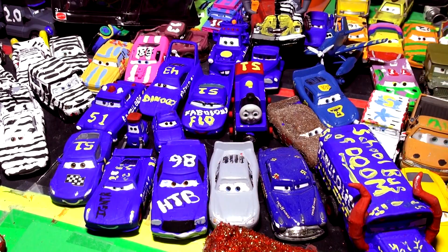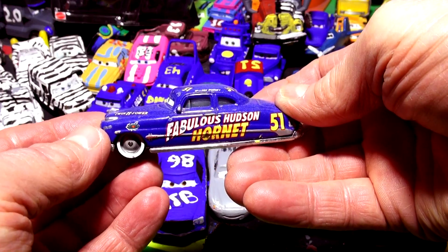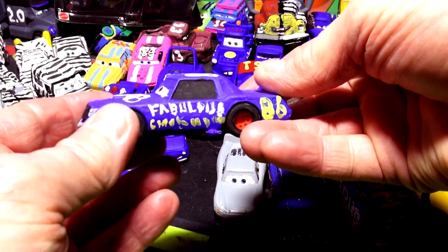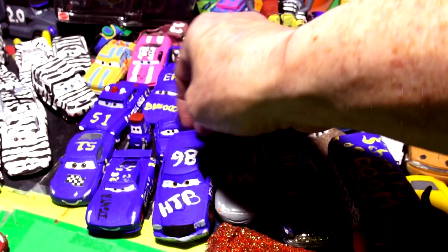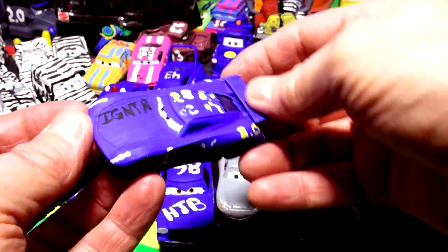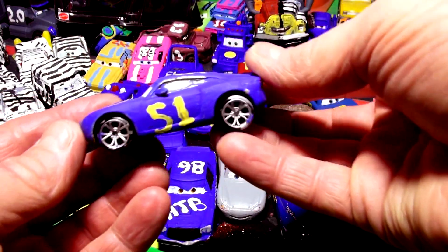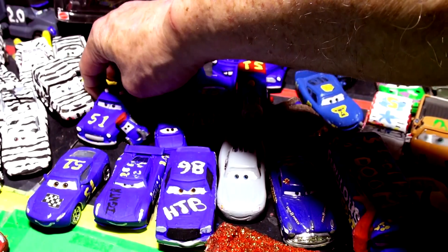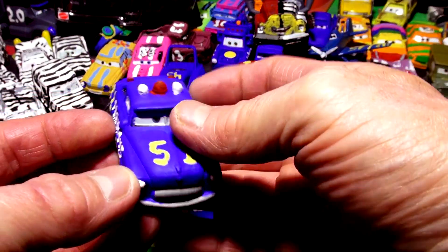Right now we have a whole bunch of blue cars here. These are all tributes to the fabulous Doc Hudson Hornet. This car inspired us to make all these other cars here. For example, this is fabulous Chick Hicks made from Chick Hicks, and this is fabulous Jackson Storm with igniter on the hood and red wheels. We have fabulous Cruiser Mirrors number 51 with silver wheels - we didn't paint them yet - and fabulous Sheriff. Thanks for suggesting it.